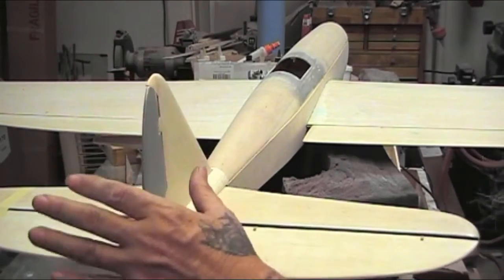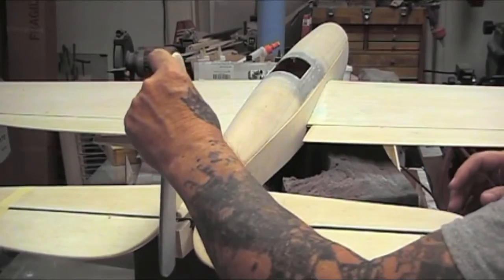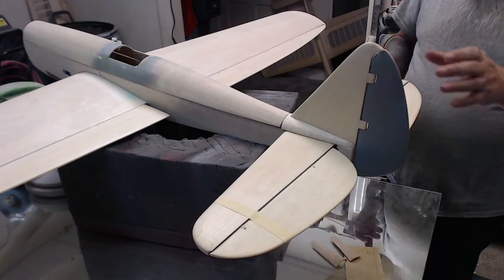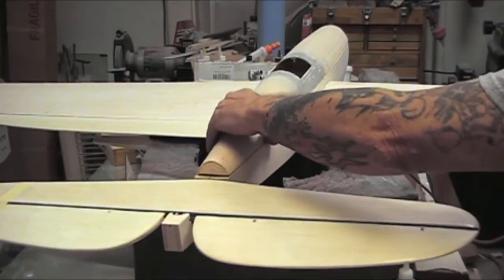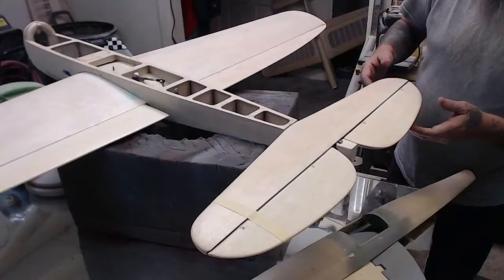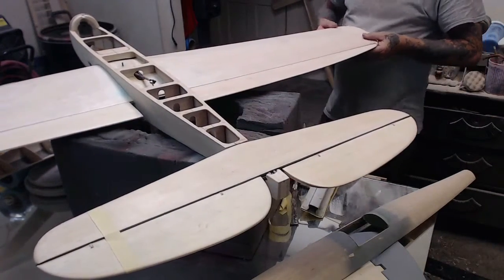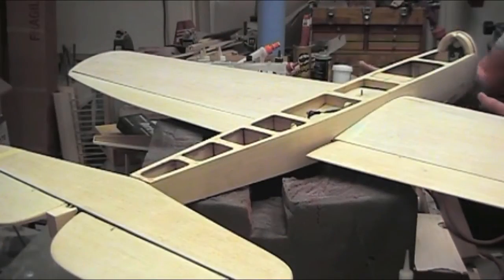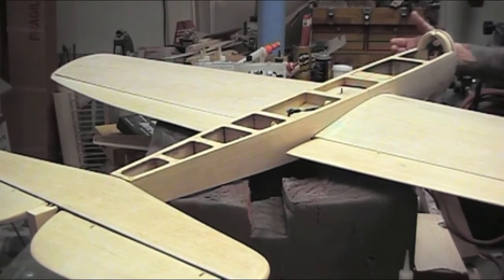This was just an update — not an instructional video. I just wanted to share what I've got in mind for strengthening the elevator. There's a lot of area here and it came out perfectly straight. I did have to cut the stabilizer out of the fuselage from the last video because I needed to steam it again — it was warped a little bit — so I steamed it in the opposite direction.